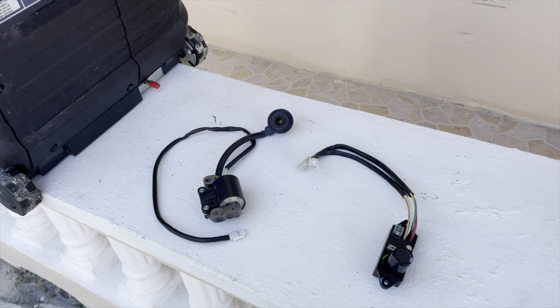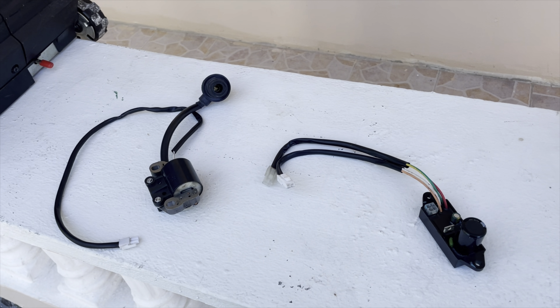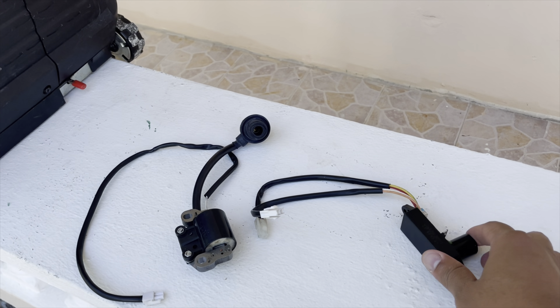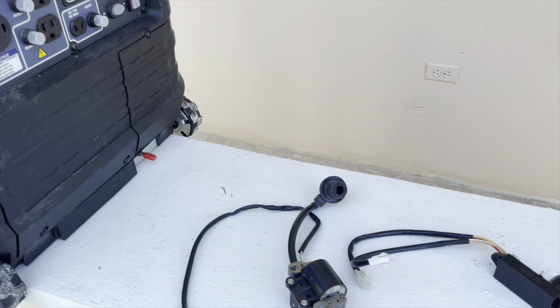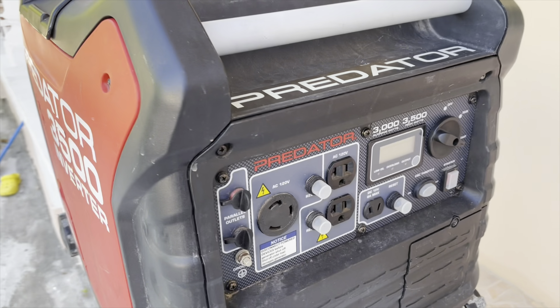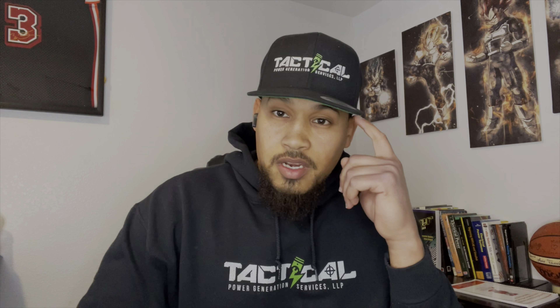He replaced the ignition module and tried to start it again — still wouldn't start. He was thinking: brand new ignition coil, brand new ignition module, why won't it start? He couldn't figure it out and sent it my way. If there's anything I want you to get from this video: first, troubleshoot properly; and second, when you install a part, make sure you install it the right way. Knowledge is current times voltage.